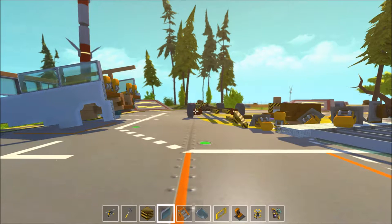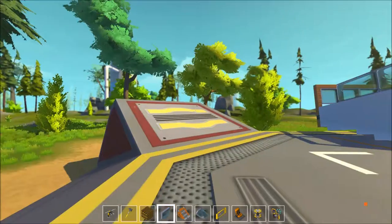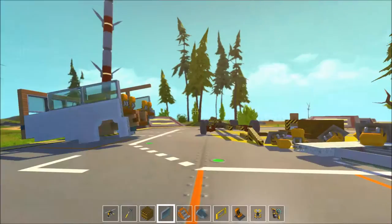Hello and welcome to the first ever episode of Scrap Mechanics. As you can see, we're suffering from a frame rate issue. That's because there's too much scrap over here.